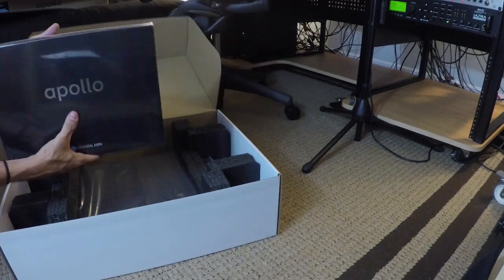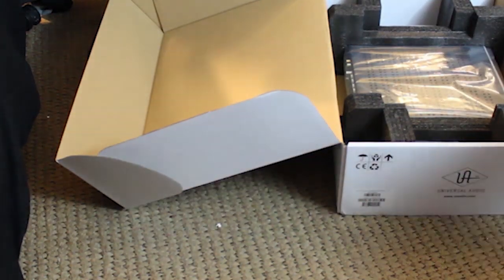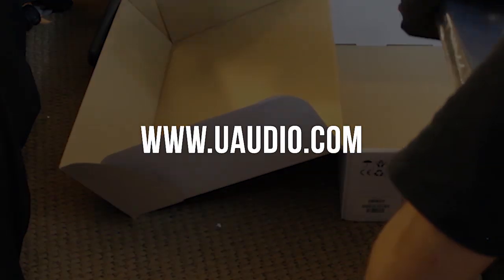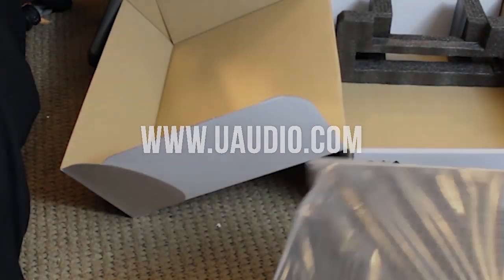You can also take the satellite with you and use your UAD plugins on the road. This promotion runs through December 31st, 2018, so check out www.uaudio.com for further details.